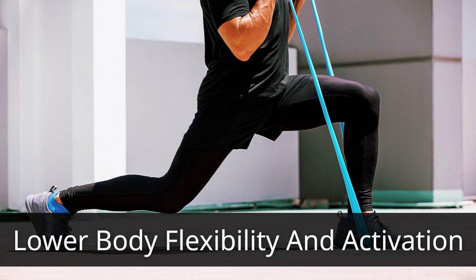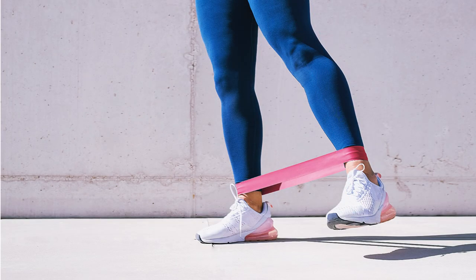Lower body flexibility and activation. Next, let's work on improving flexibility and activating the lower body with elastic bands.